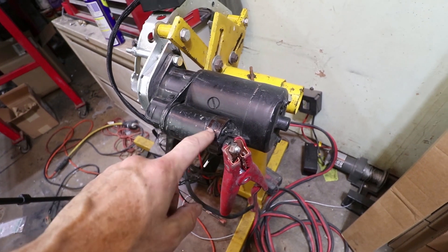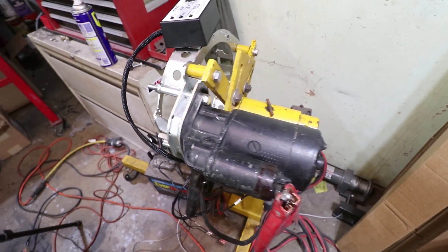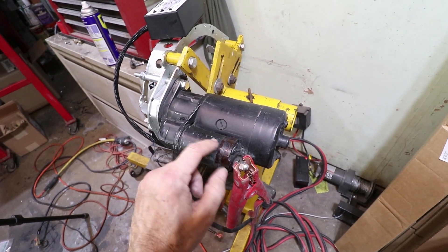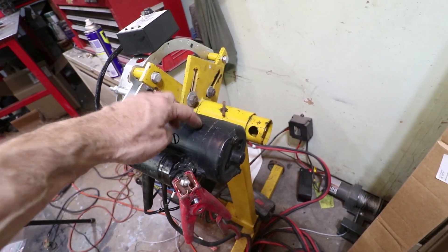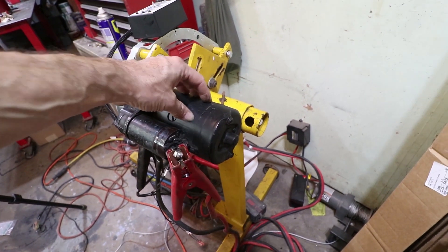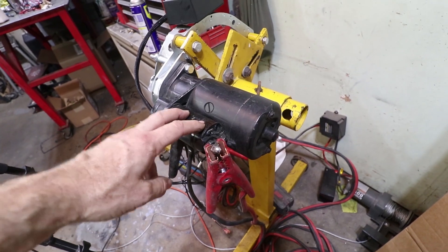There are some heavy-duty contacts inside the solenoid. The solenoid does two things: one, it pushes the Bendix gear out, and two, it also makes electrical contact between the wire which engages the coil and then internally connects the power to the motor directly to the heavy-gauge wire. That's how we're able to handle 200 amps at the motor and only 10 amps on this wire, because there's essentially a relay inside this. It just so happens to take 10 amps to make that relay work.